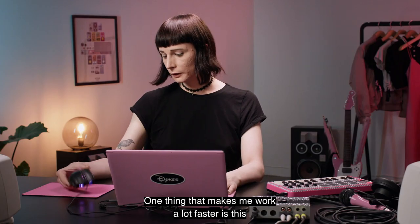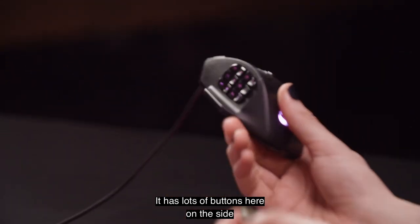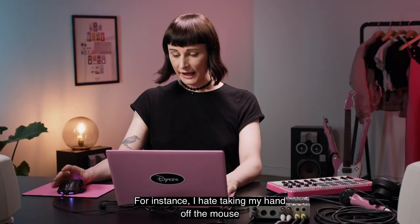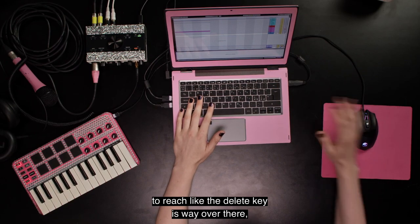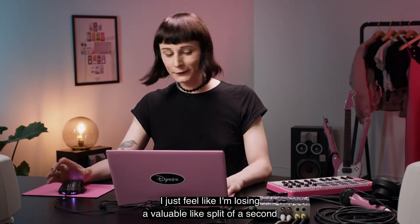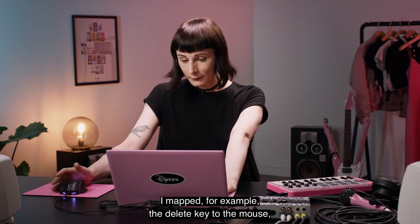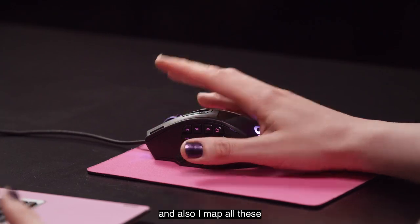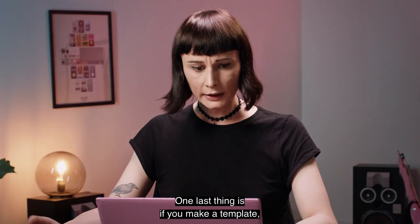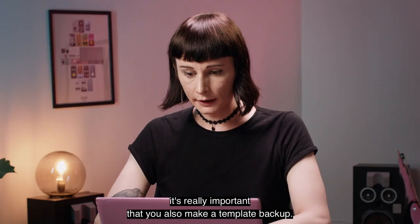One thing that makes me work a lot faster is this really nerdy mouse. It has lots of buttons on the side that you can map to any kind of key combinations. For instance, I hate taking my hand off the mouse to reach the delete key, so I mapped the delete key to the mouse. I also map all these awkward-to-reach key combinations to the mouse to speed up my workflow. And one last thing: if you make a template, it's really important that you also make a template backup.